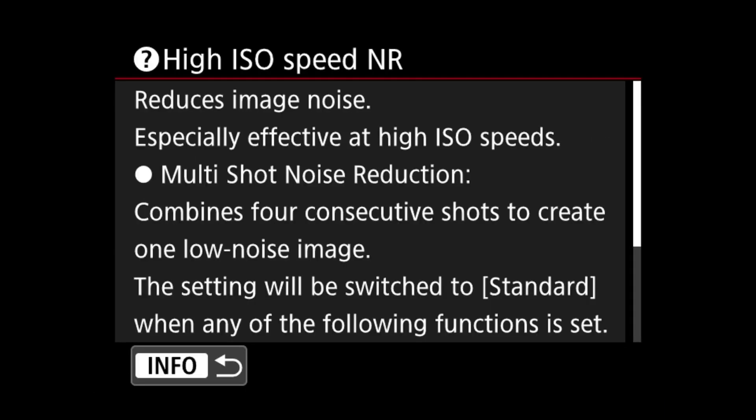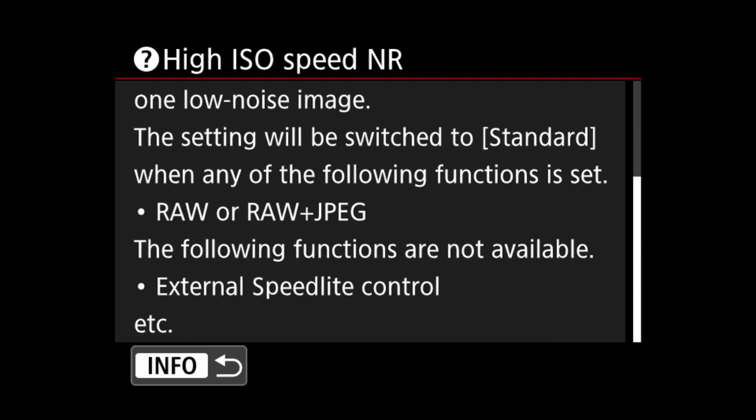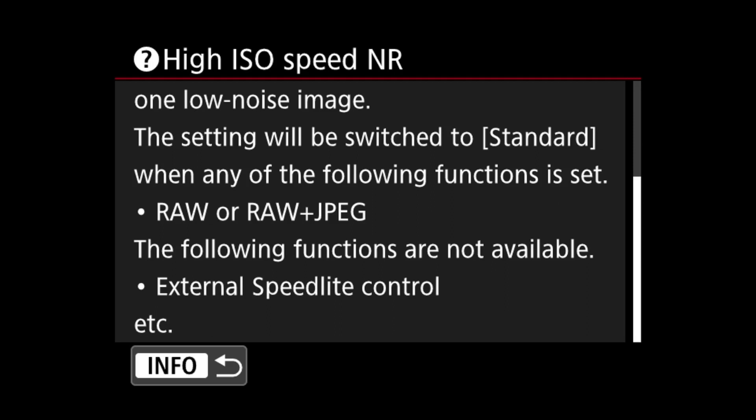Additionally, external speed light controls are not available while you have this option on — you cannot control your external speed light from the menus. And like I said, if you're shooting RAW or RAW and JPEG, you cannot use this function either; it will automatically flick back to the standard option.